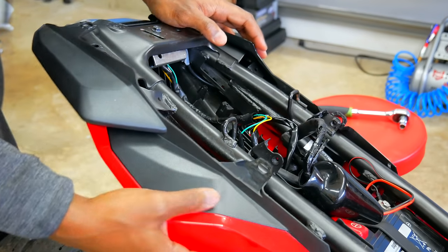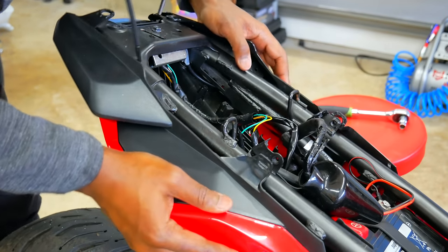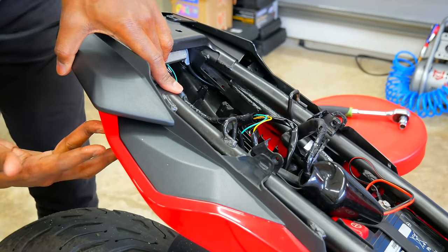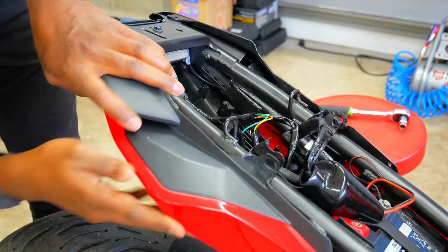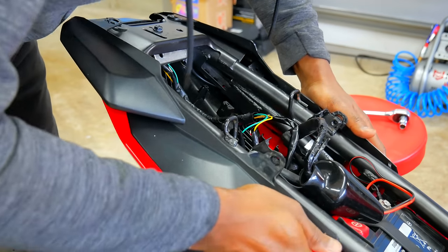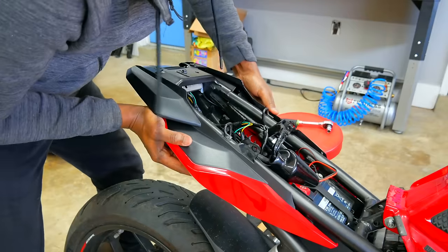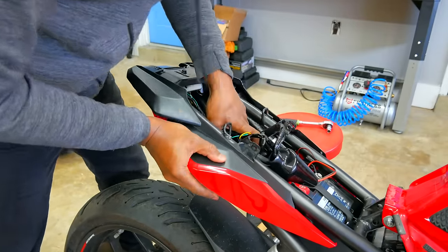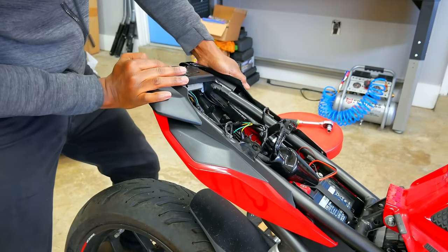It looks so dang close. Honestly it probably doesn't matter — I've spent enough time on this so I've made the executive decision to move on. There are two major bolts holding this thing on, so it's not like it's just gonna come flying off. I'll deal with the consequences later. This is the risky thing with aftermarket stuff sometimes, especially fairings, but I think we're gonna be fine.